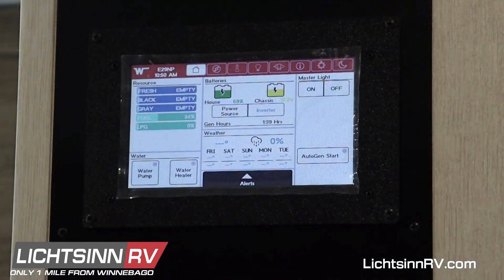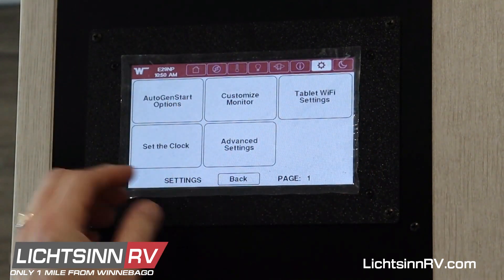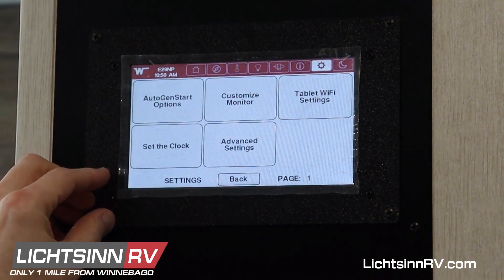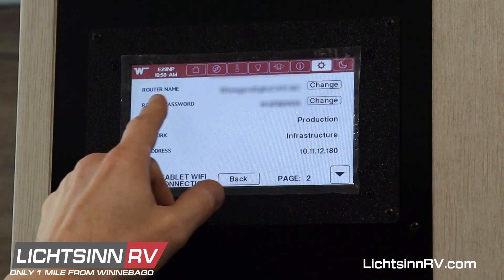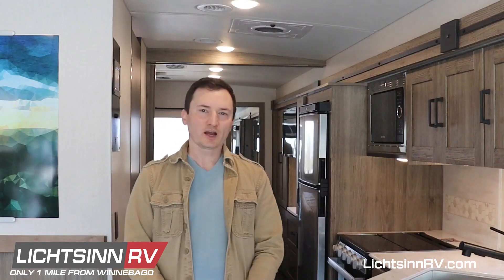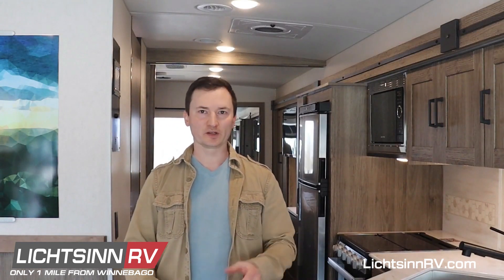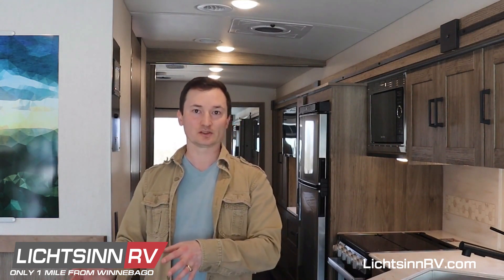Now I mentioned I'd show you how to connect to this system using your laptop. Go to the Settings menu and you'll see Tablet Wi-Fi Settings — right there is the Wi-Fi name, password, and IP address. In this case the IP address was 10.11.12.180. So in your browser on your laptop, just type in 10.11.12.180/admin and that gets you to the Settings menu so you can register your device.